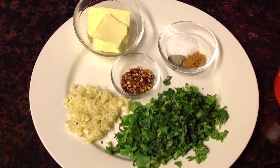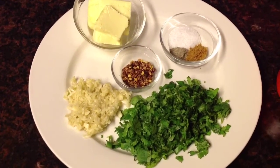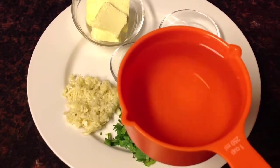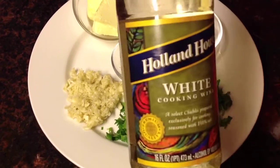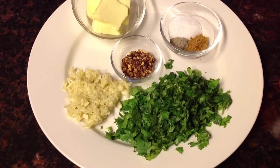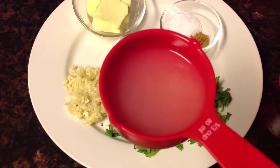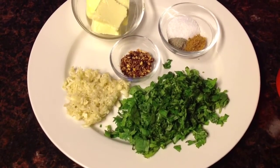We also have five tablespoons of fresh chopped parsley, the shrimp of course, one cup of white cooking wine, and last but not least one third cup of fresh squeezed lemon juice. So now we are going to start preparing the shrimp. In a pot I am going to put four tablespoons of olive oil.